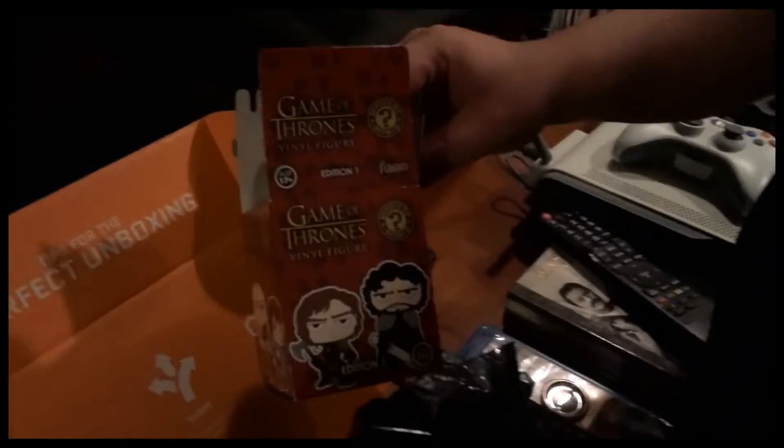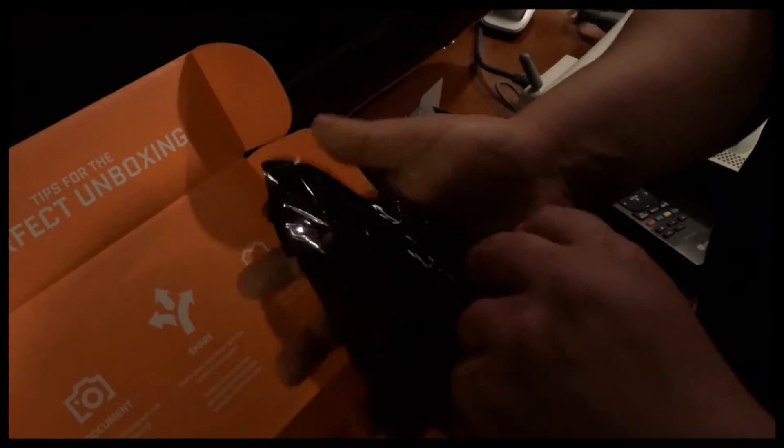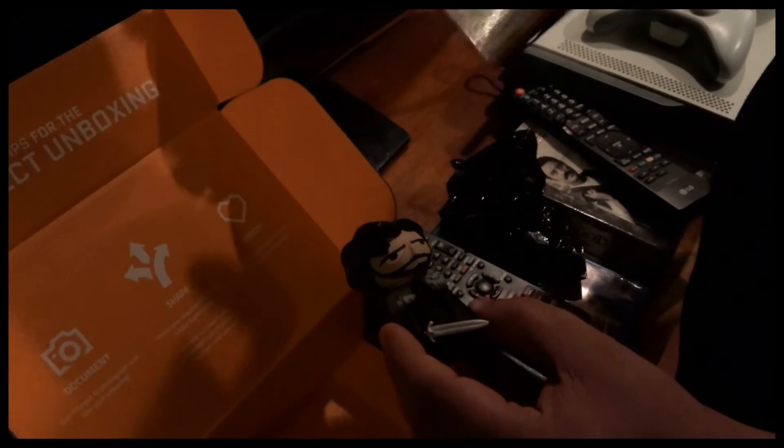I'll see you guys in a bit and tell you how the jerky tastes. Now with a bit more light, we opened up the Game of Thrones figure — we're gonna see who's actually in the black bag. Gabe's gonna help me out because I don't know anything about Game of Thrones, let alone who anyone is.